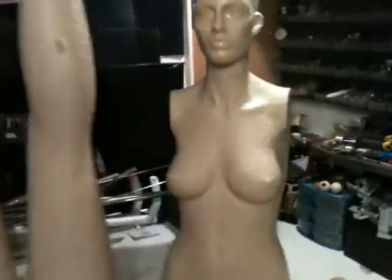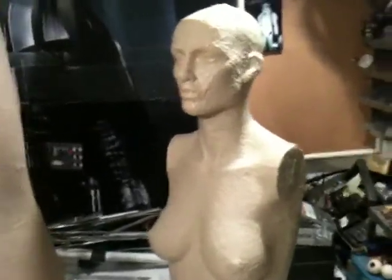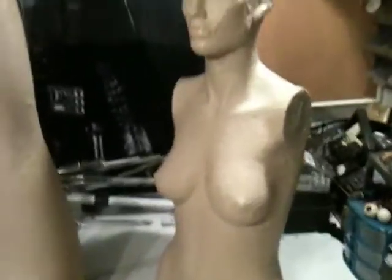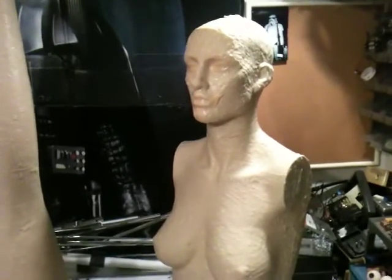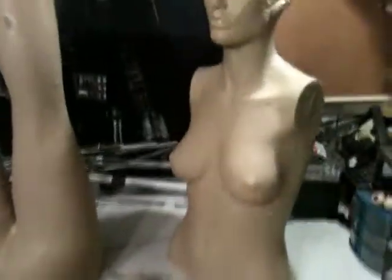This is a fiberglass mannequin that I ordered online and she came here about two weeks ago. And as you can see, she separates into six pieces — the upper torso, lower body, half waist and legs, two arms, two hands.